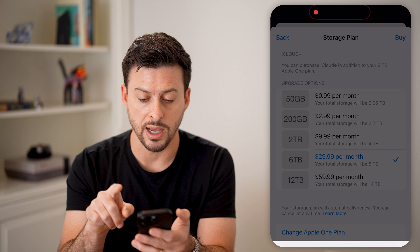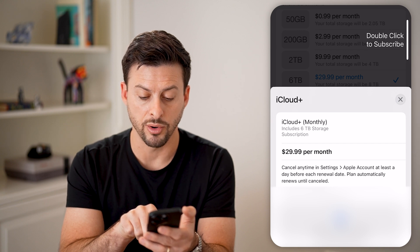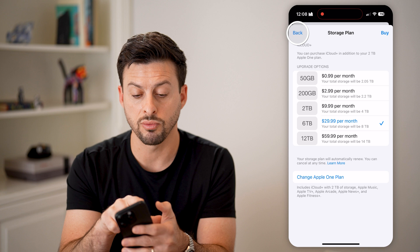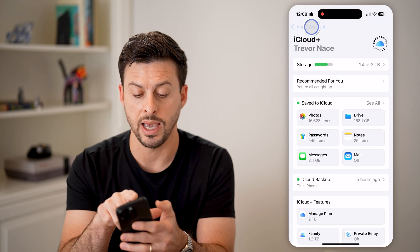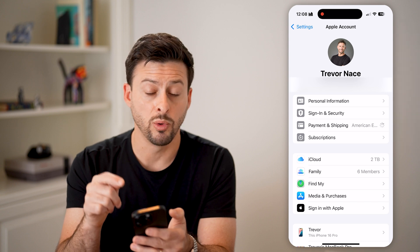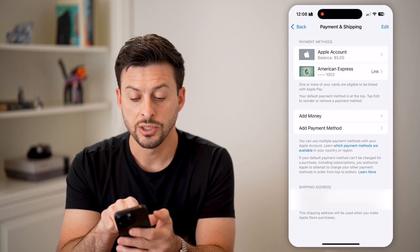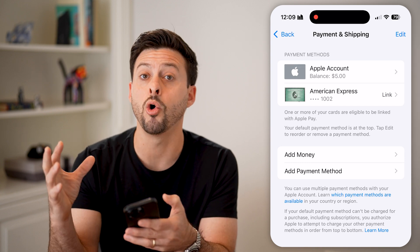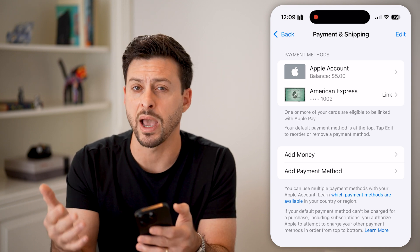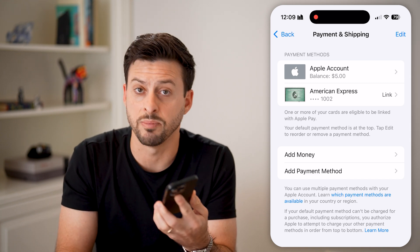When you hit 'Buy' at the top, it will pop up to double-click to subscribe, and it will say 'Cancel anytime — Apple account will be auto-renewed.' It will bill your Apple account. Let's go back and tap on Payment and Shipping. At the very top it will bill this credit card, but Apple always defaults to using your Apple account balance first. You can see at the top 'Apple Account' — I have a balance of $5. It will always default to using that first unless you tell it not to, and then it will use your backup credit or debit card if you don't have enough credit from the gift card to buy more storage.